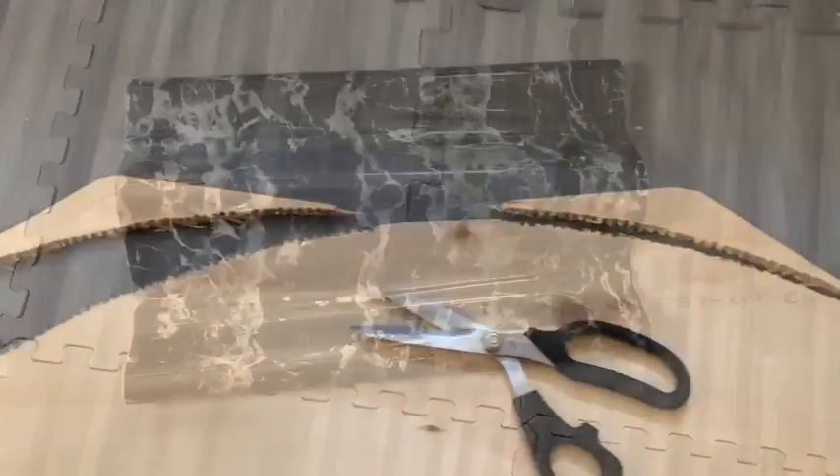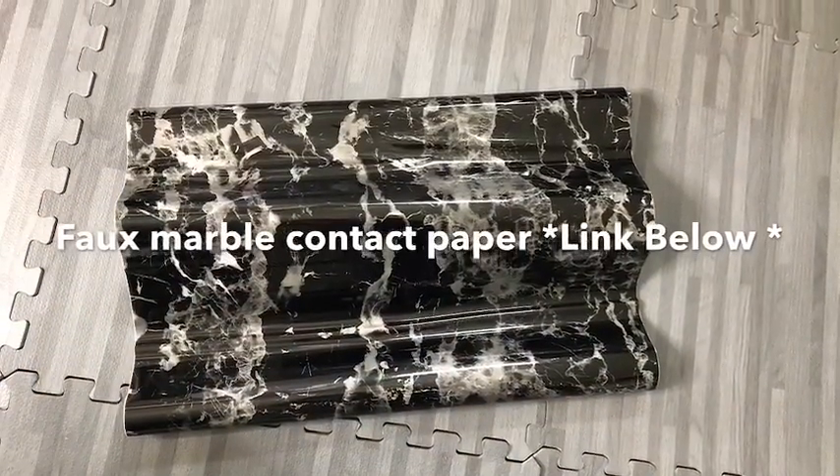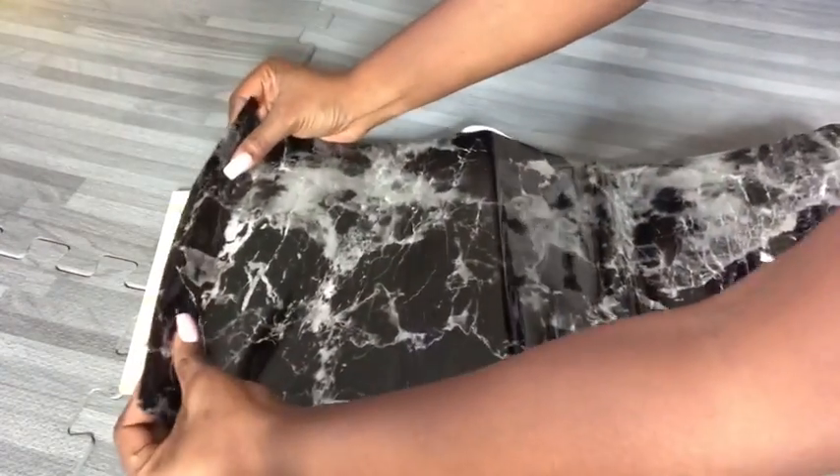This is a black marble contact paper that I got online — the link will be in the description box below. I'll be using this to cover up all of the wood that I'll be using for this project.